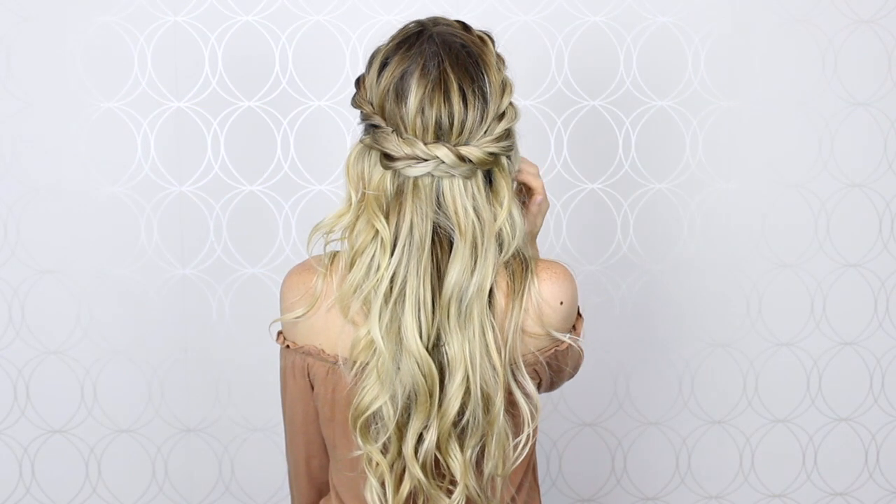Hey guys, welcome back to my channel. Today I want to share with you a really simple hair tutorial and it's the double twisted crown braid. I am in love. It just has that boho effortless vibe that is perfect for summer, even though sadly summer is coming to an end.